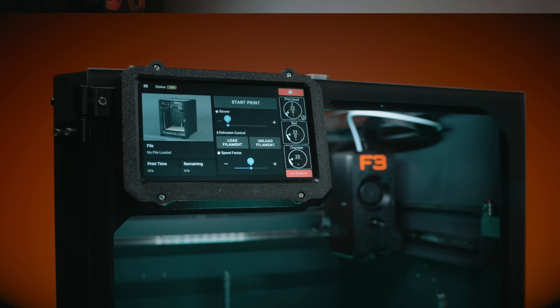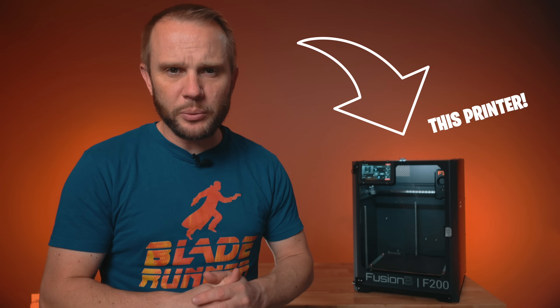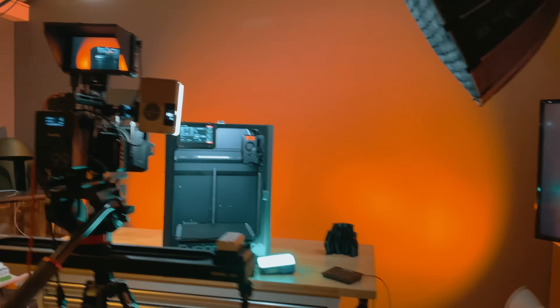Welcome to the studio. Before we dive into the details of the F200 and our print results, I want to ground this video really quickly. Fusion 3 did send me this printer, but they don't get to review this video and there was no payment involved. My goal here is the same as always: use the printer, share what I like and what I don't like, and who ultimately I think this machine is for.